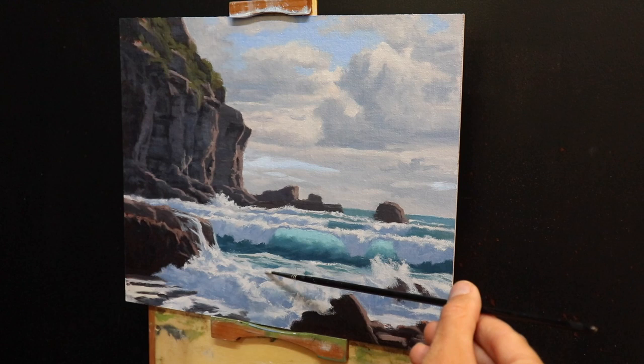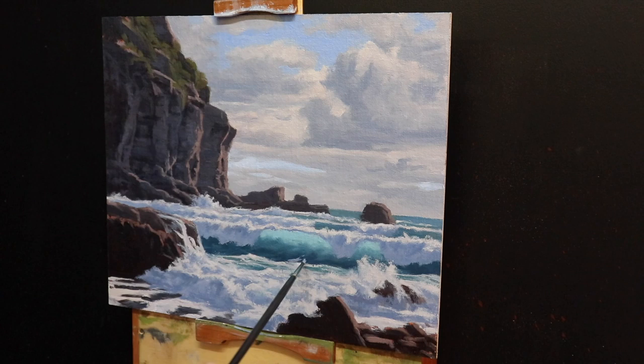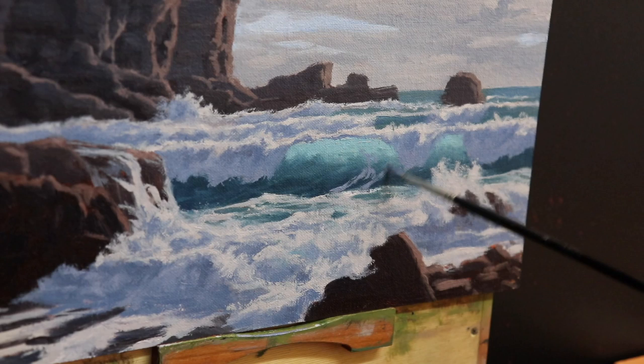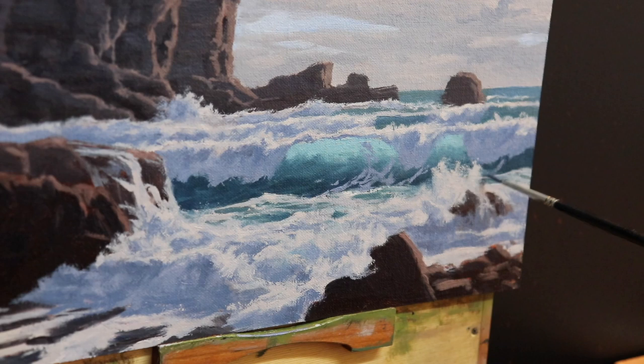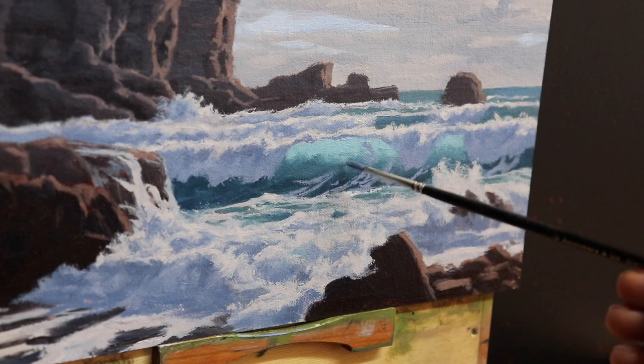I begin painting the foam patterns on the breaking wave — foam patterns can really give a sense of drama and interest to a seascape and they're always fun to paint. I'm using the same shadow mixture as in the rest of the white water: ultramarine blue with a little quinacridone crimson, burnt sienna, and titanium white, applied with a number zero round brush. When painting foam patterns on the breaking wave it's important to paint them in the direction that the wave is breaking, as this helps communicate that the wave is barreling over as it breaks.